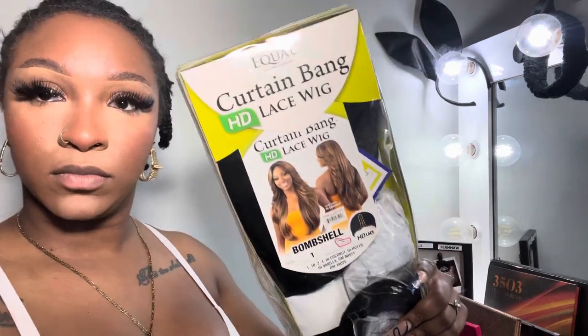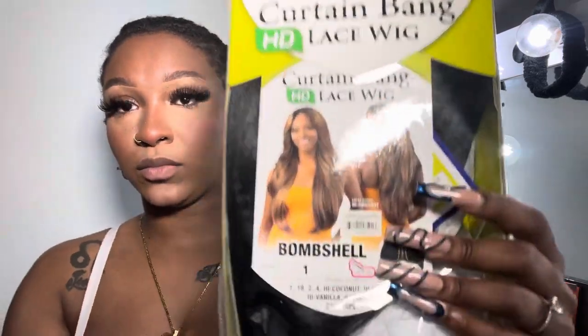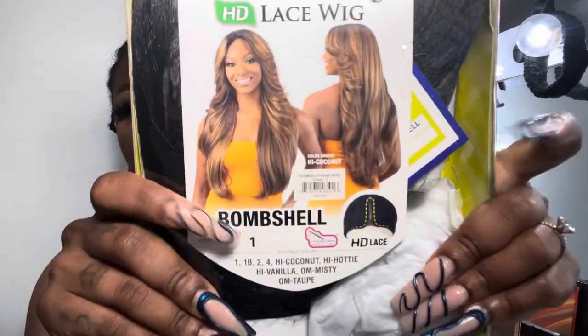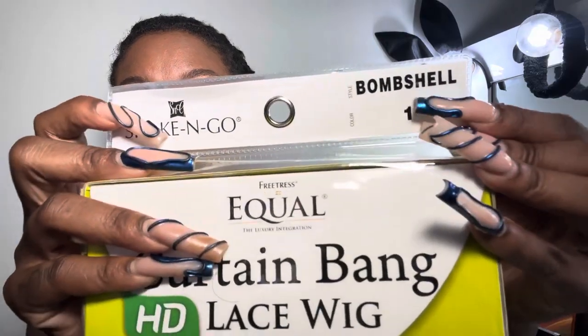Y'all can see I'm looking a little crazy by the head because I just cut my braids out. Y'all know I have a pixie cut so that's why my braids are so short. But here is today's star of the video — it is the Freetress Curtain Bang HD Lace Wig in shade 1, which is a jet black color.